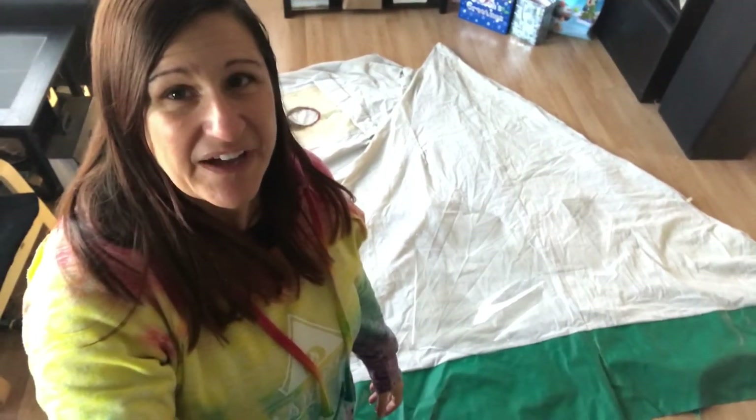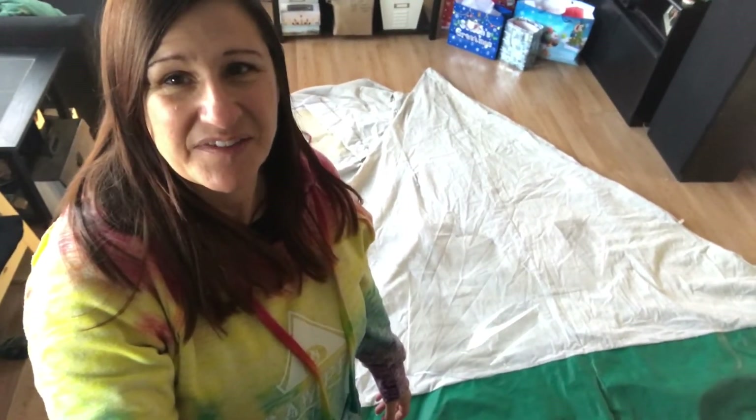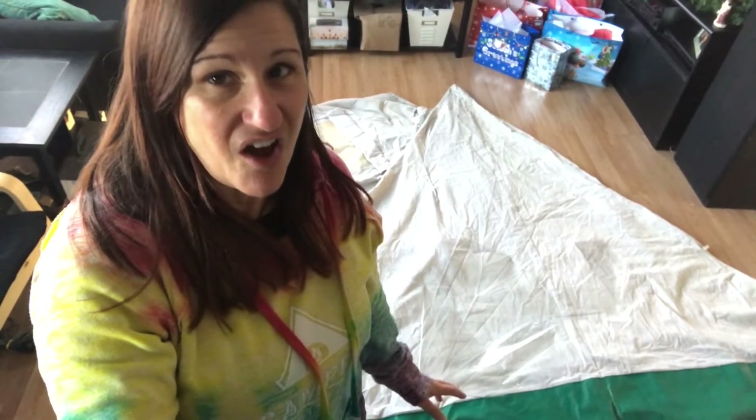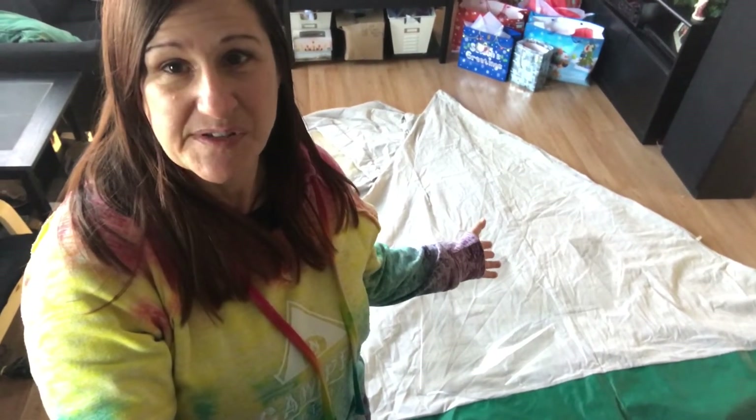Hey there, I'm back in my living room with the sewing machine out. When I made my bigger hot tent last month I put windows in it, and I've gotten a lot of feedback — comments and questions about how I did that. So I've decided to add a window to the smaller hot tent, my solo backcountry tent.